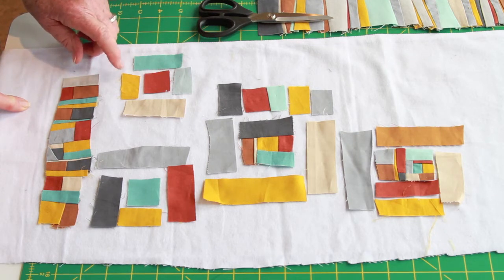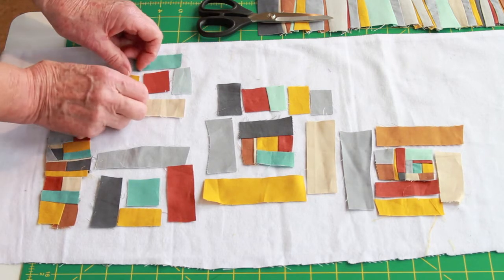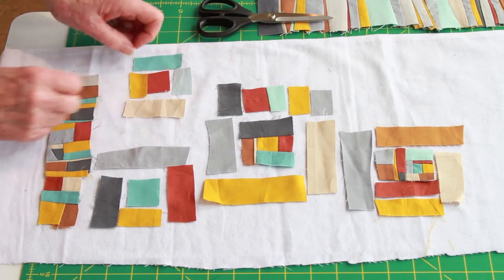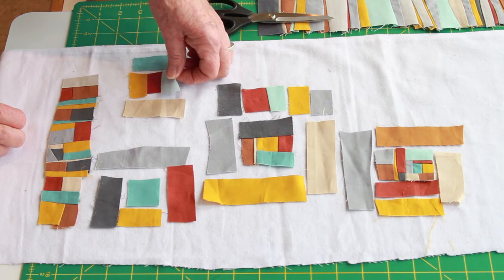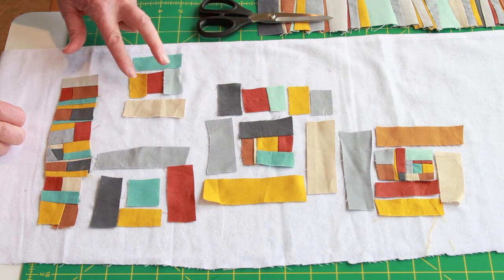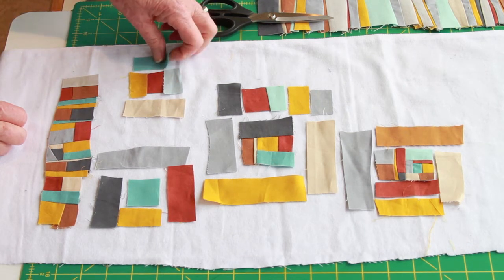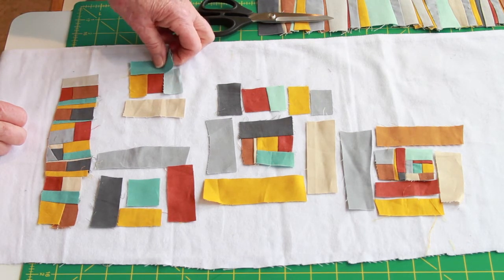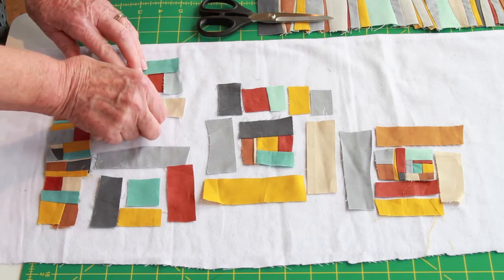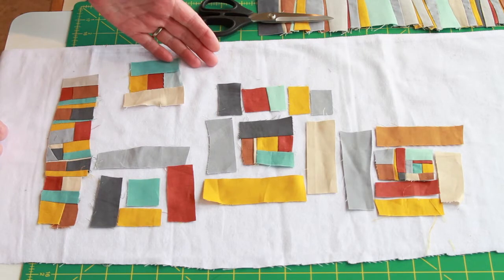I'm going to start with the gold piece and add it, then go to the opposite side. That technique is called courthouse steps — you add two opposite sides of the center first, then add the two side pieces. That's one way of creating a log cabin block in very simple form.